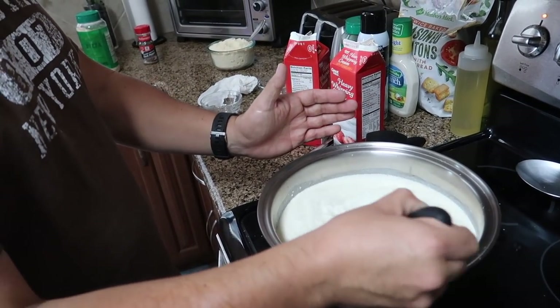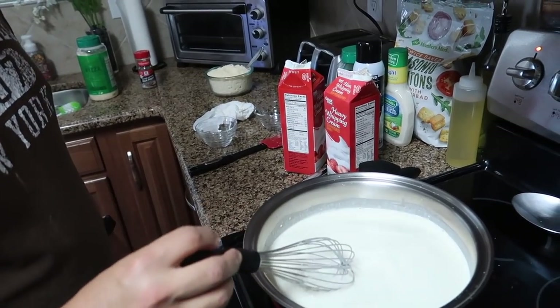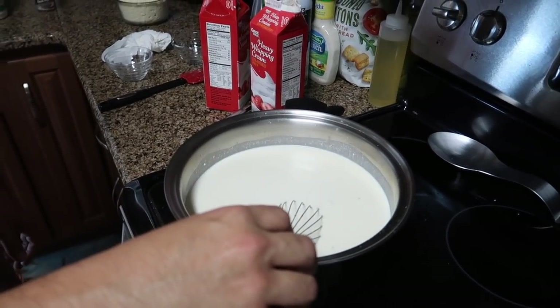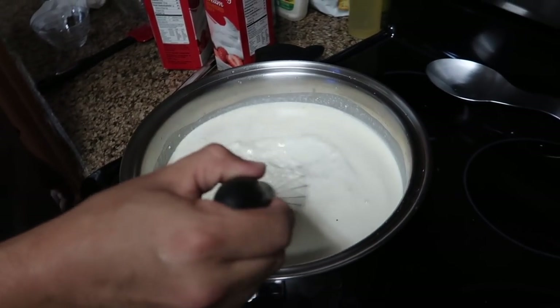It's like a flour with seasoning. Cook it until it reaches at least 165 degrees, or until it starts boiling.